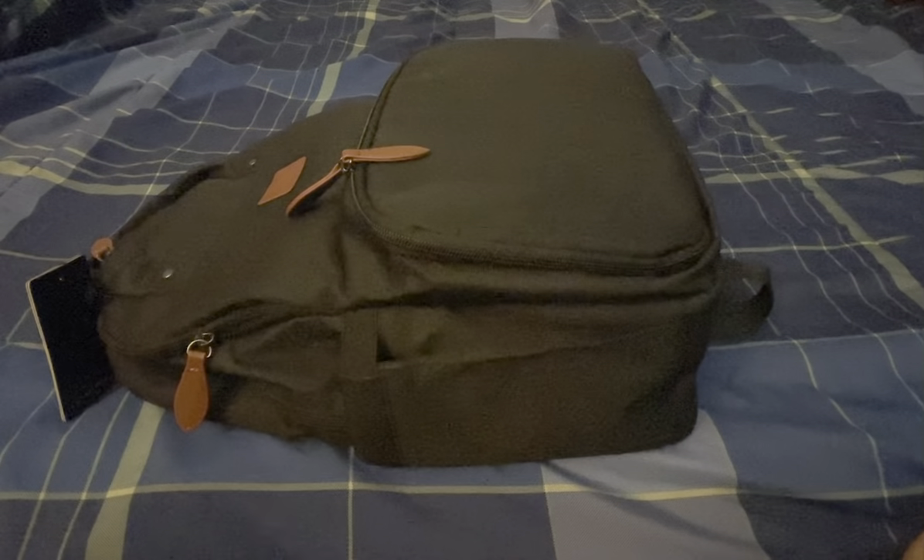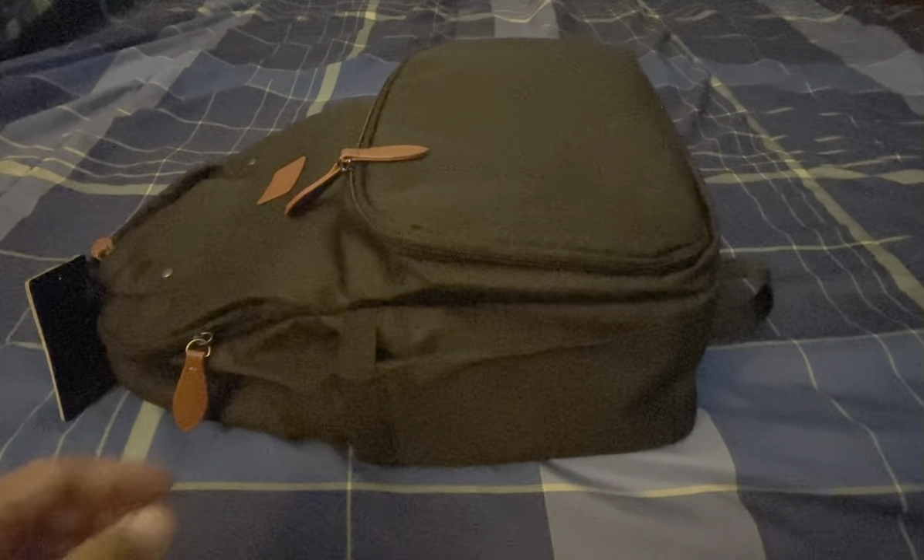Alright, so here's the exterior look of the backpack. As you can tell, you do have the lunch bag compartment. On the outside, you also have an elastic water bottle holder on each side of the bag, so you have two. And then there is a little secret compartment on the back — it doesn't go that deep — so you can put a wallet or something like that in there.